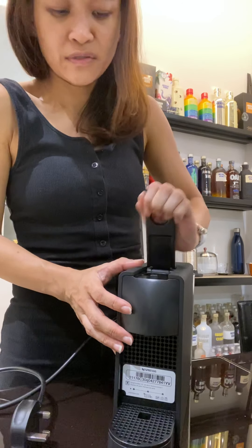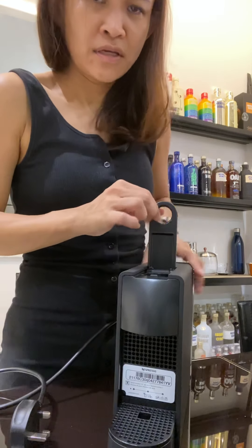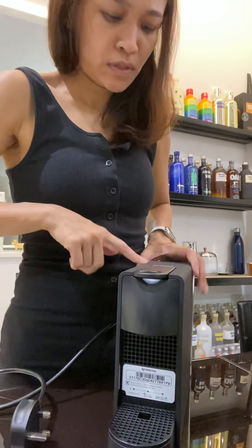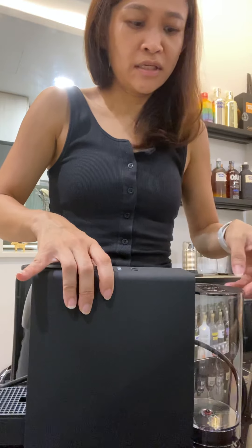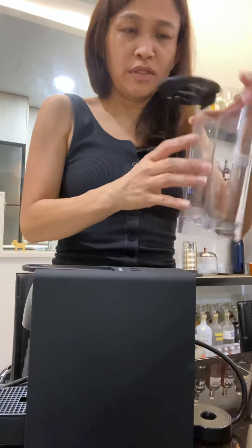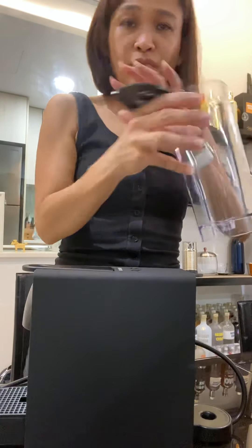It's a very simple machine. You just have to lift this up, put the capsule in, and slot that in. Press the two buttons — whether you want the espresso or lungo — then you fill up the water tank behind. As you do this, the water tank gets lifted up. You don't have to pull it; the mechanism works in a way that you just have to lift up the lid and then the whole thing will come off.